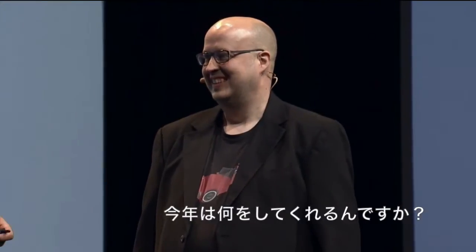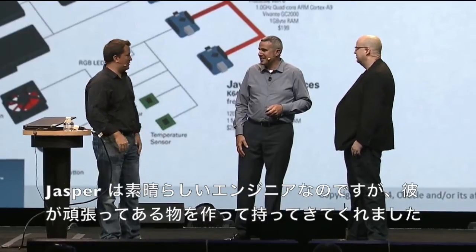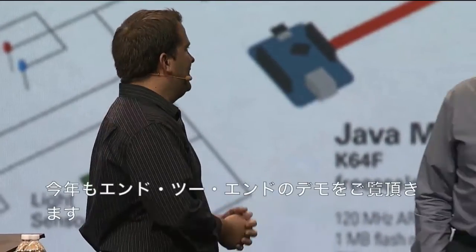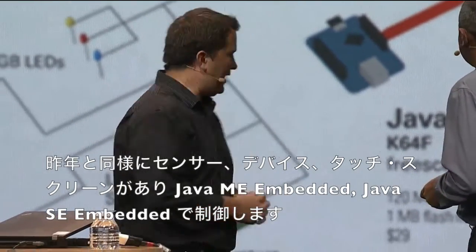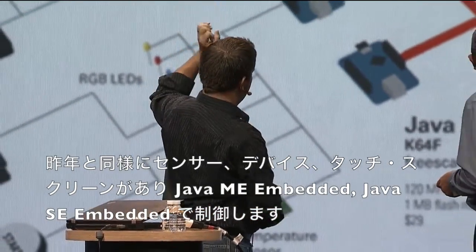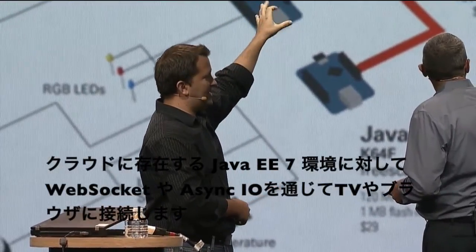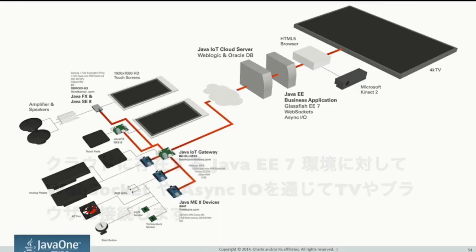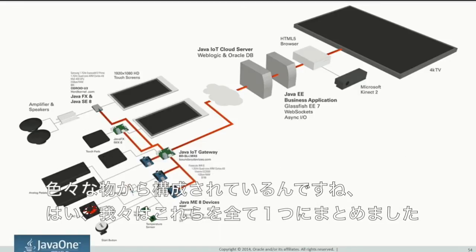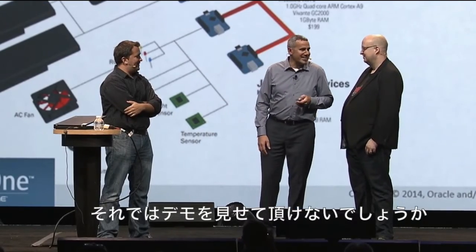It was a challenge. So what are we doing this year? Jasper's genius crew has been working really hard to bring you something. It's a complete end-to-end demo, similar to last year where we had sensors, devices, touchscreens, Java ME embedded, Java SE embedded. We've got a cloud, we've got EE7, we've got WebSockets, we've got AsyncIO, we've got a Kinect and a TV and a web browser. So, a big ball of different stuff — we put it all in there.